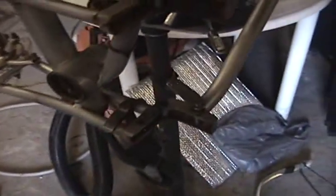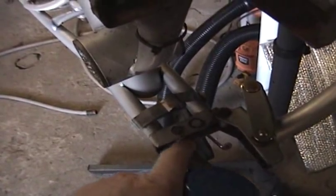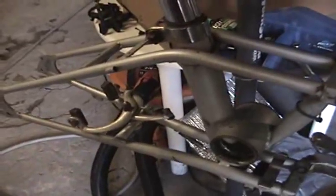Today I'm going to try to get this portion of the frame shored up, get the rest of the frame stripped down, and then get it prepped for paint.